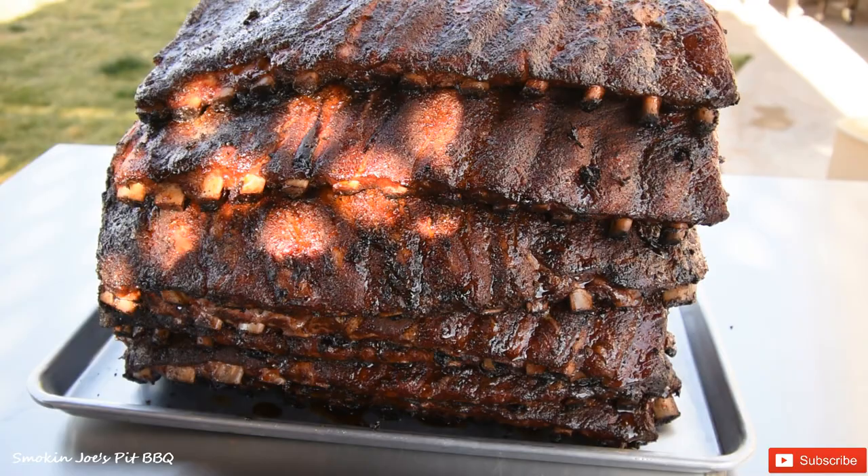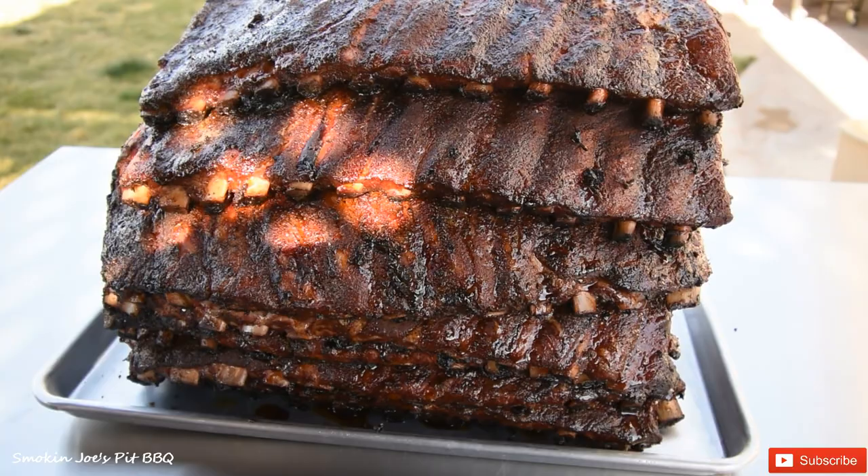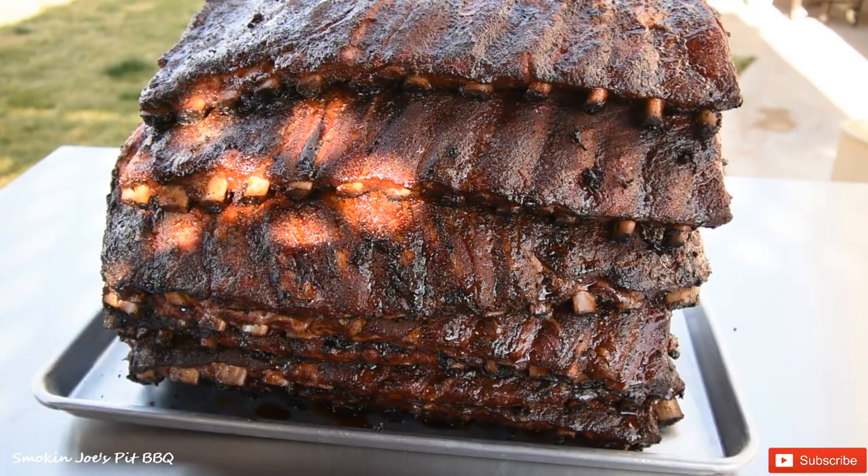I just pulled the ribs off of the smoker and I wanted to show you this amazing mountain of goodness. That's 16 racks of ribs. I'm fixing to wrap them in foil, but I wanted to show you how delicious they look just like that. I should just let them roll in the smoke, but I want the fat to render a little bit more. Some of these ribs are a little thick. Three hours later — time to wrap.